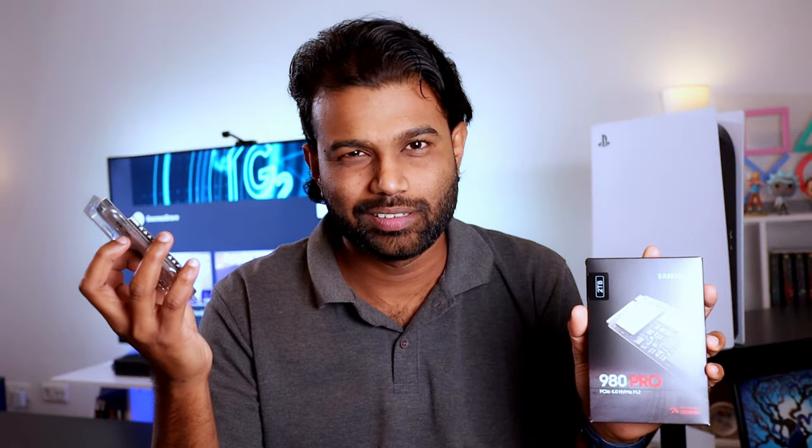You read the title, so you know why we are here. In this video, I'll explain how you can upgrade the PS5 SSD with a Samsung 980 Pro and a heatsink. Let's get started.